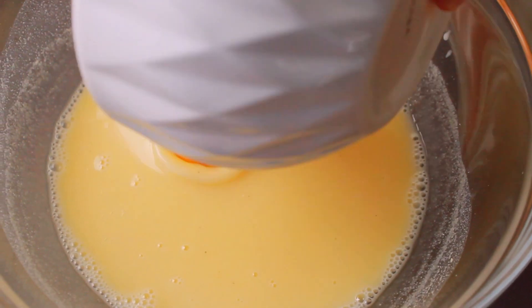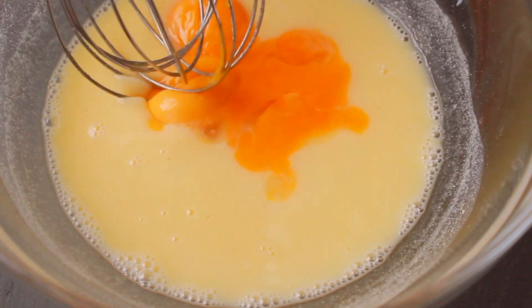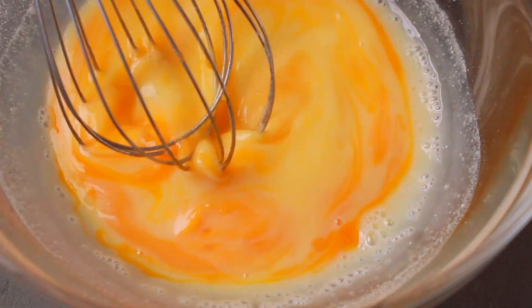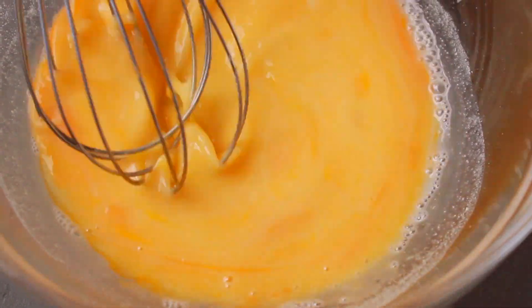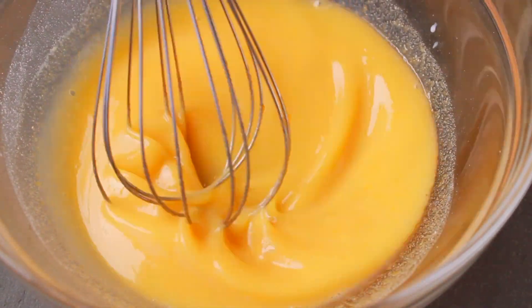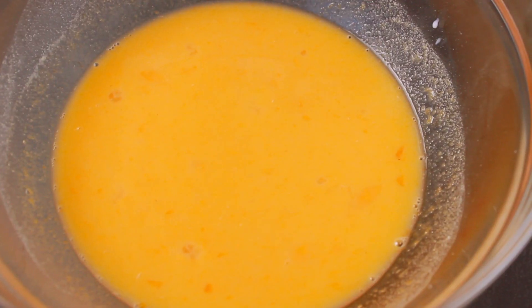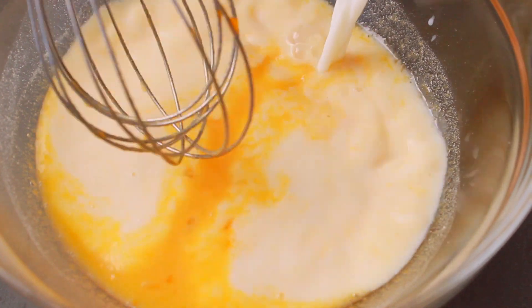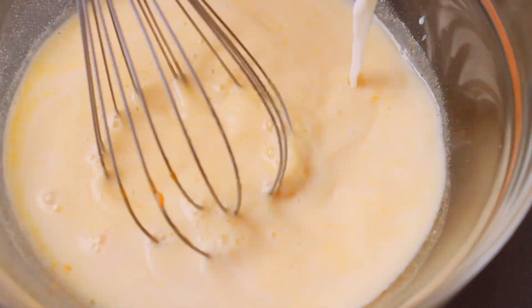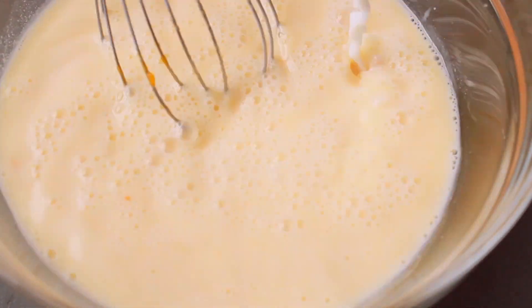I will mix this and put it in a little bit, then mix it very well. I am using the whisk by hand. I will put 10 grams of milk and mix it in half a liter — about 2 cups. I will mix it with half and half of the liquid.